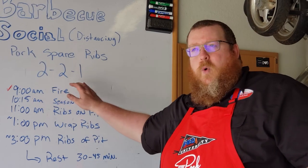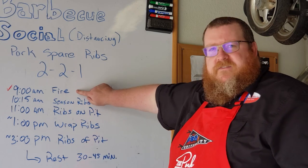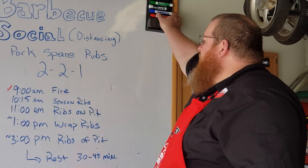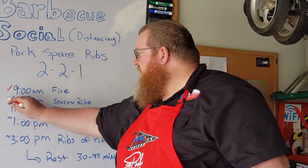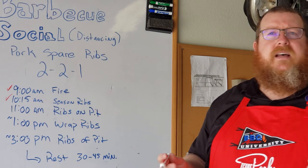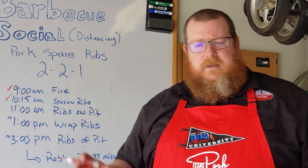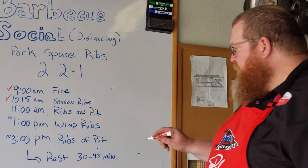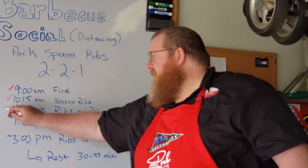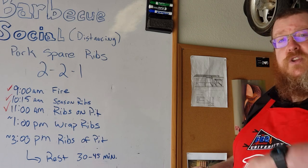I've got my schedule written out here. I started the fire at nine o'clock, seasoned the ribs at 10:15, and we'll do a section in this video where I go over the seasoning I use — just a quick rundown on how I season them. The ribs went on the pit at 11 o'clock and right now it's about five till noon.